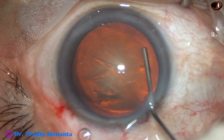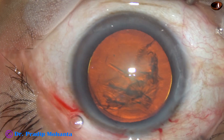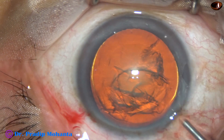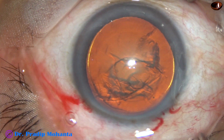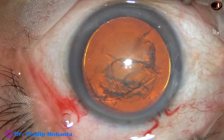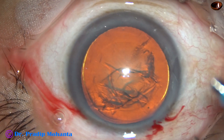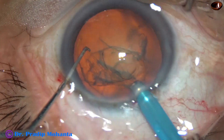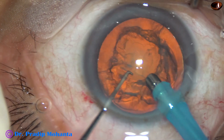Hydrodissection and hydrodelineation is done. Viscoelastic is again injected into the anterior chamber. And now is the time to introduce the tip of the phaco handpiece. The machine being used is Faros with split mode from Oertli, Switzerland. Here it is.